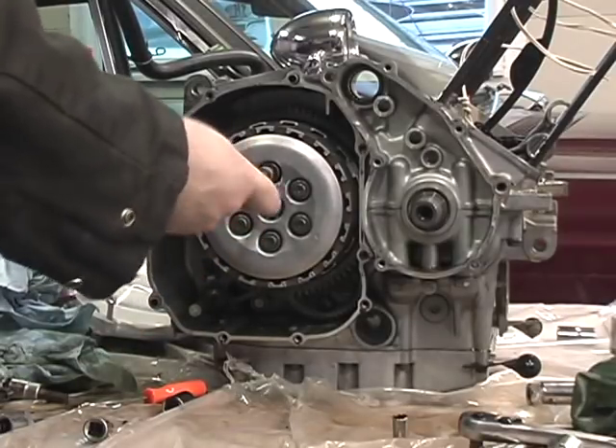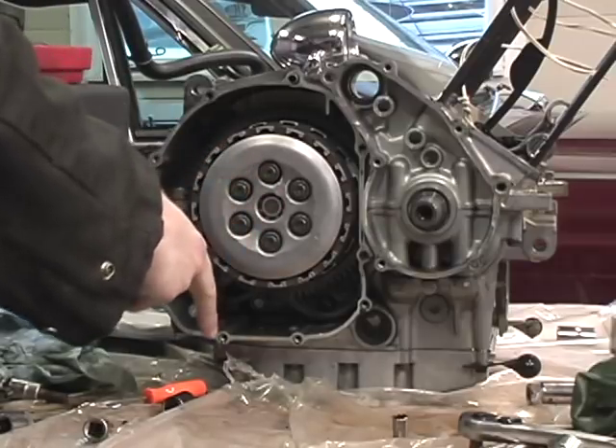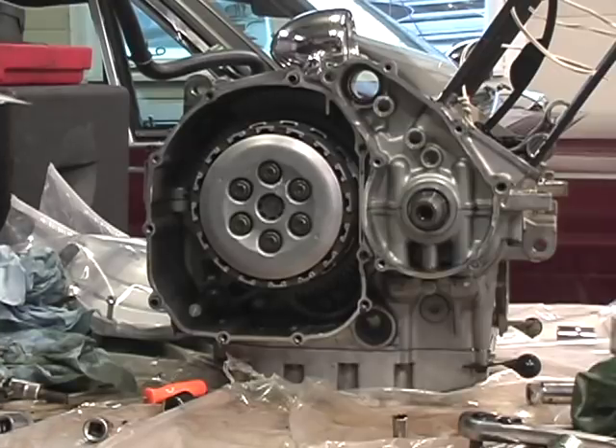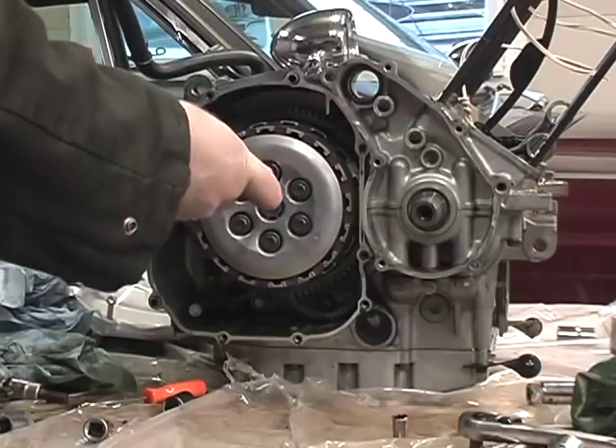These are 10mm — use a ratchet. The Phillips head: once you break them loose, you could use a drill with a Phillips head attachment and spin them out quickly if you wanted. Some people would call it risky, some wouldn't. Use a socket to break these loose and to torque them — no cheating.